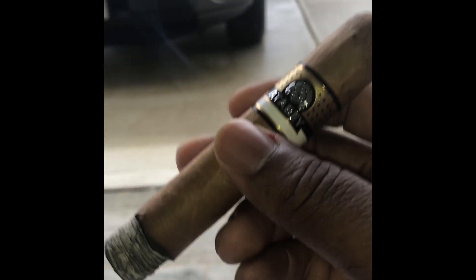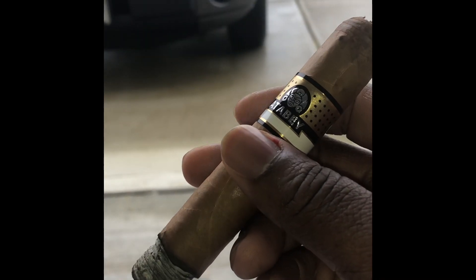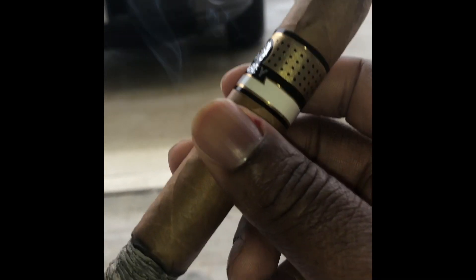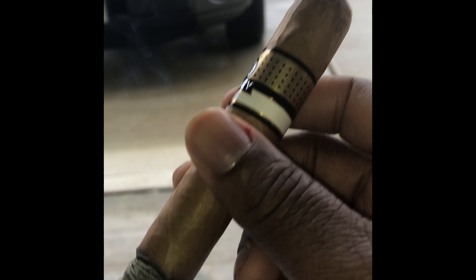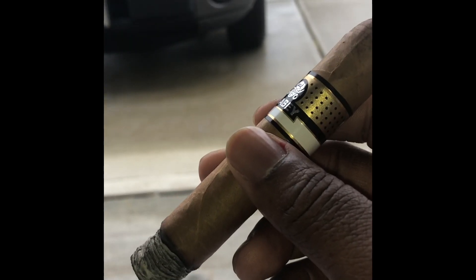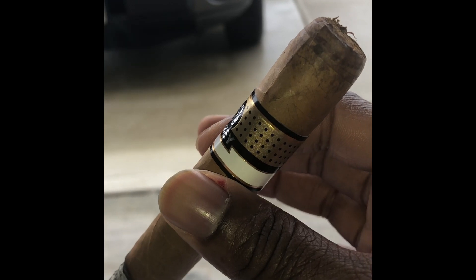Love the vitola, love the size of it, but I made a mistake. So let me tell you about the mistake that I made. Most people look at cigars as being like a whole, a part of a whole.